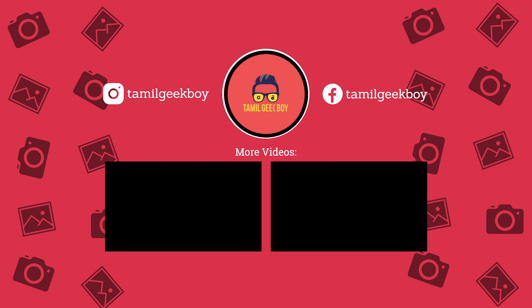If you are looking for a camera in this price range, you can take a look at this one. If you enjoyed this video, please like and comment. If you haven't subscribed yet, please like and subscribe. I will see you in another video. Thank you.